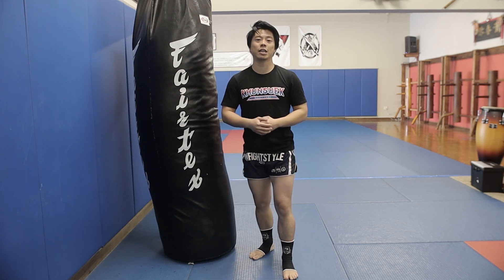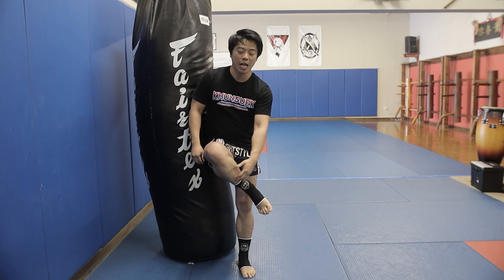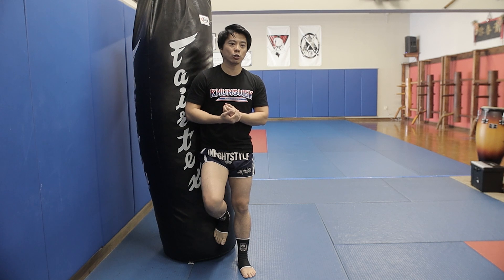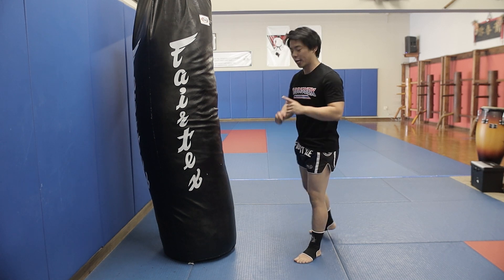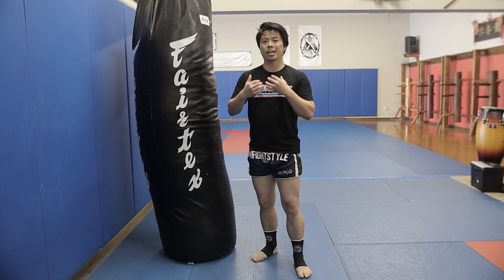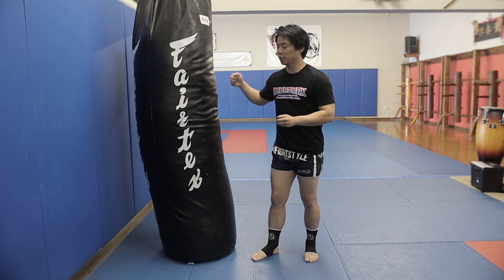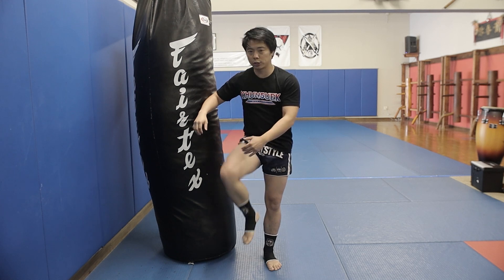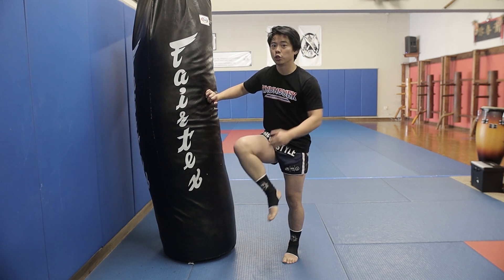Number two is not kicking with the wrong part of your foot. There's an argument for kicking with the lower part of the shin, the middle part of the shin, and the higher part of the shin close to the knee — all of that is correct depending on your technique. But in Muay Thai, you don't want to be kicking with the foot, because if you're striking with your foot and someone blocks or checks it, you could fracture your foot or break your toes. Make sure you're hitting at least with the lower shin to the middle shin.